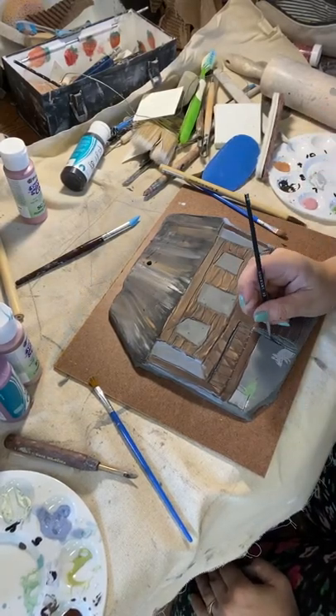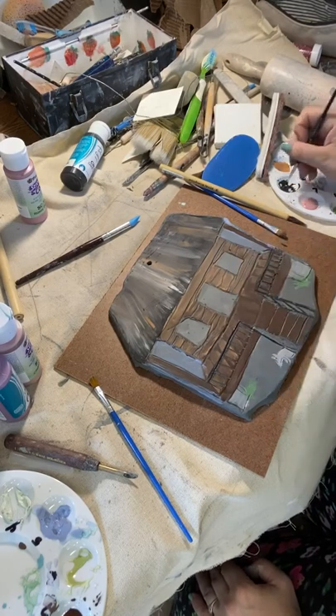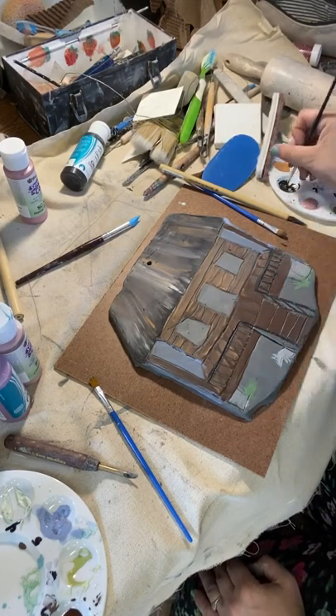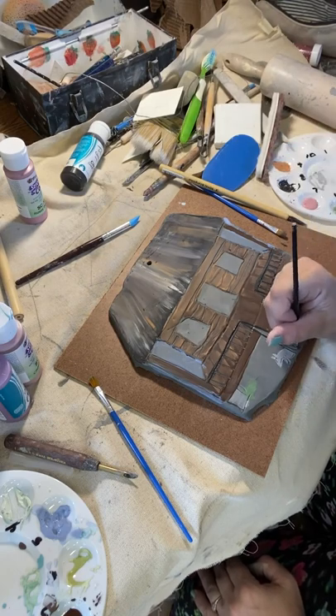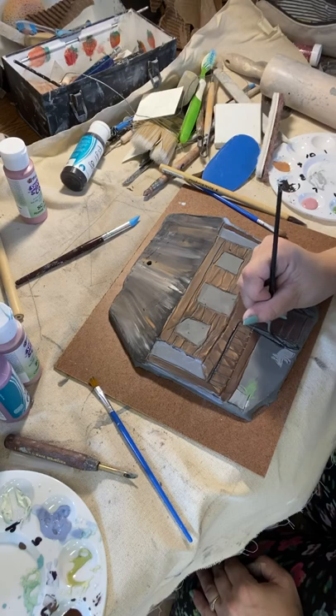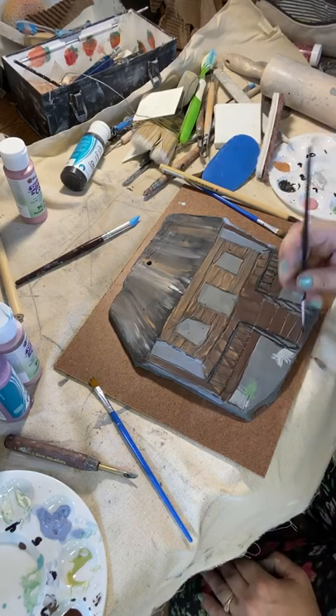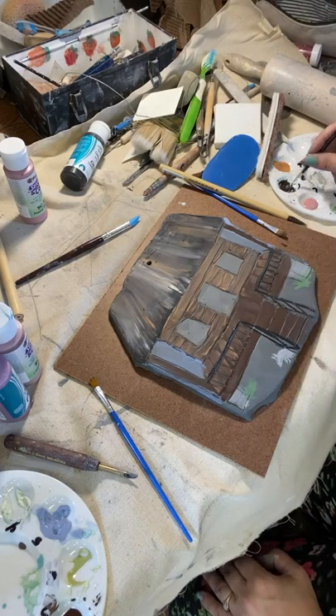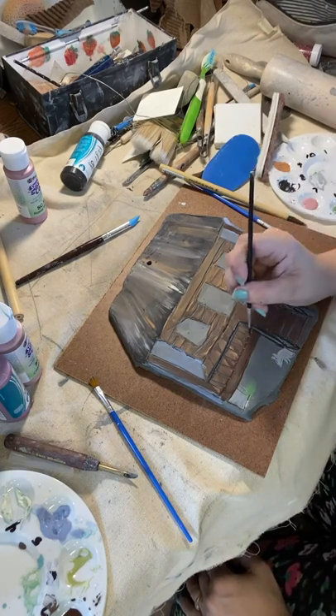In this video, I'm applying underglazes to wet clay. First, I drew an Acadian style home into the clay before allowing it to dry to leather hard. Leather hard means that clay can still be worked upon to a certain degree — specifically, it can be glazed using underglazes. It's also really nice to draw into the surface of leather hard clay, and it can be handled without deformation.